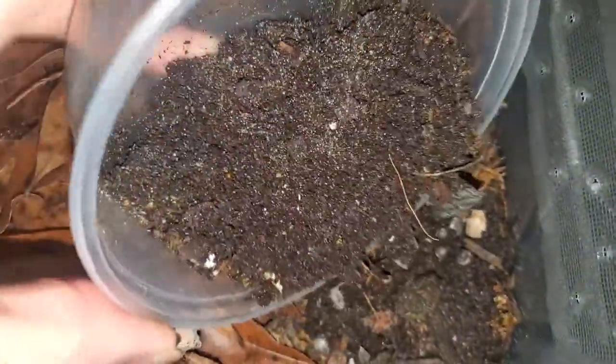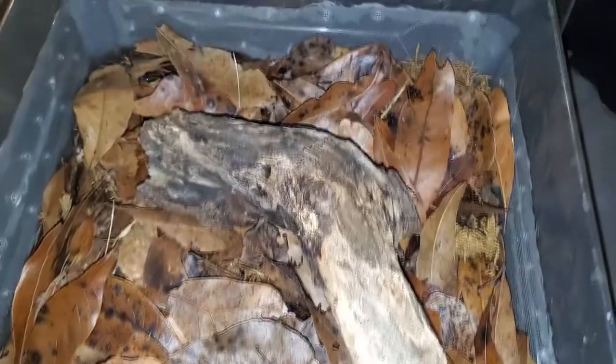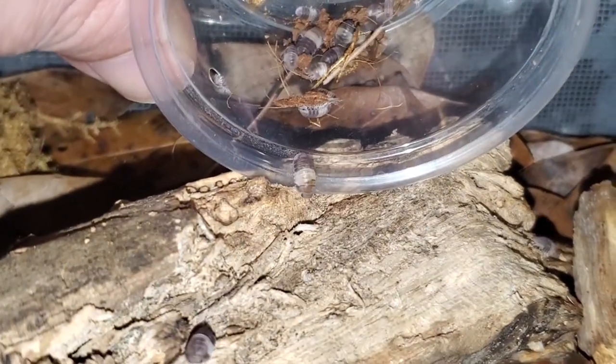Once I feel right with the enclosure, I add in the isopods. I choose one corner to set most of them free and call it a day. One thing I forgot when making up this enclosure was a larger piece of wood — cork bark is preferred. However, I just added a large piece of rotted wood on top of the leaf litter and added in more panda kings that I am steadily pulling from their old enclosure.